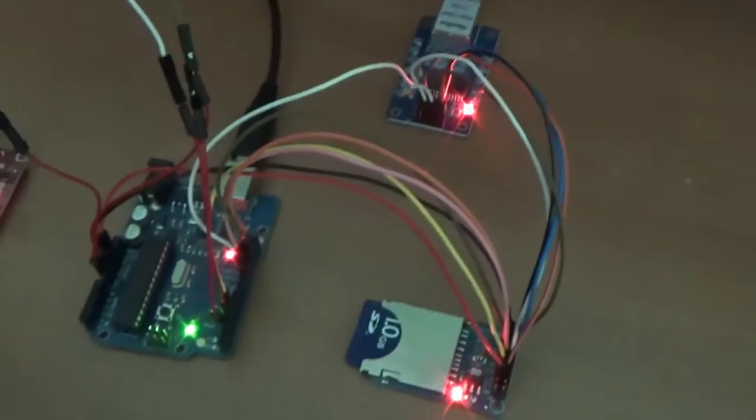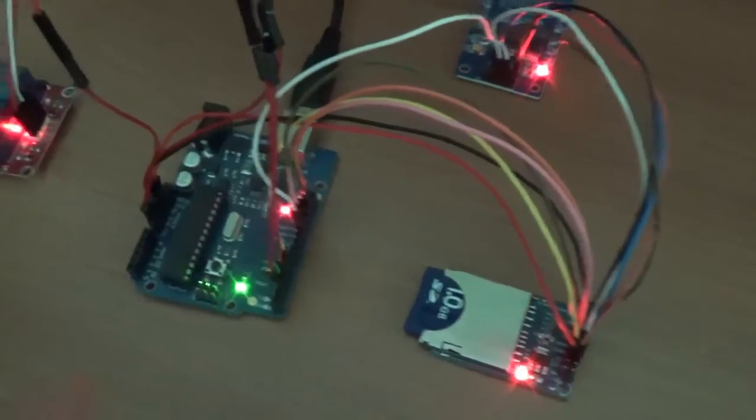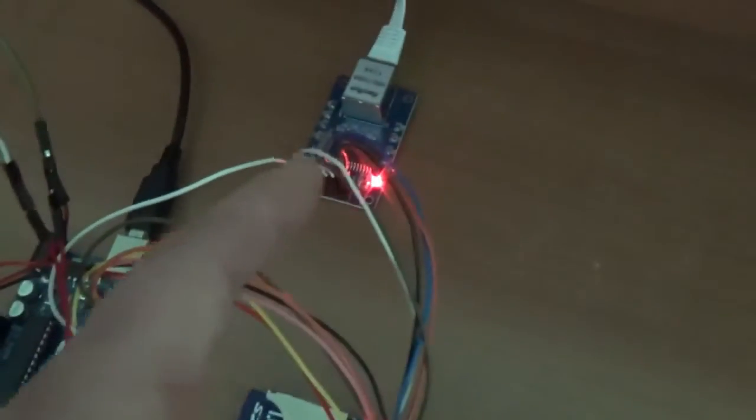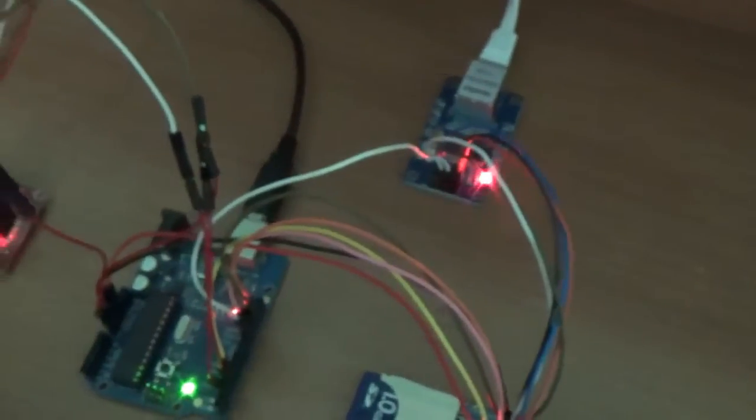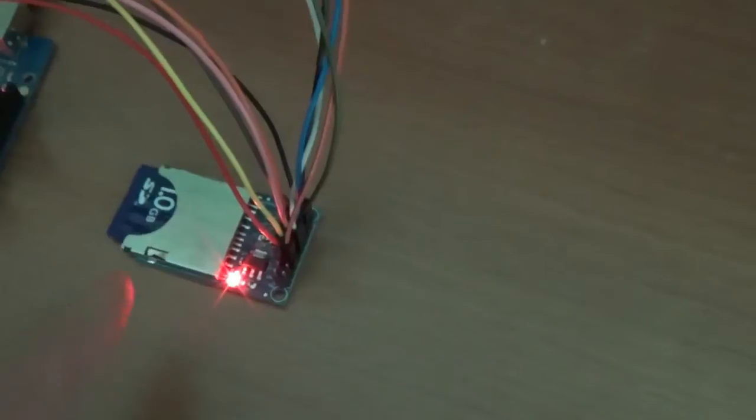This is basically the same setup as my previous example, where the Arduino using the Ethernet card publishes a website, the resources of which are stored on the SD card.